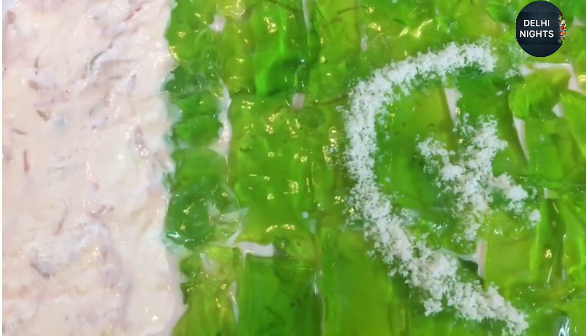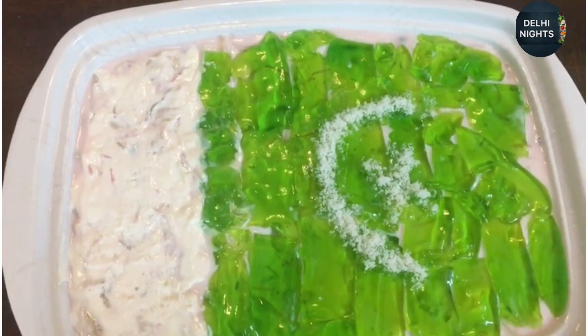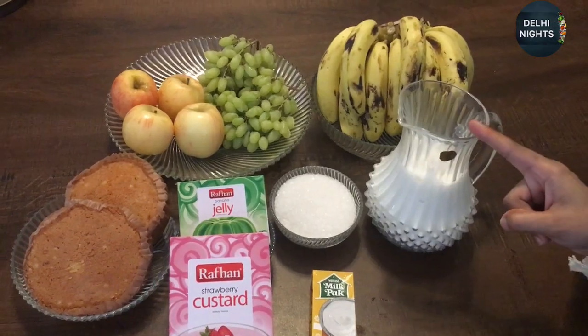Hello and Assalamualaikum, welcome back to my channel Daily Nights. Today I will take you into the kitchen for the 13th August special raffle recipe. Let's start it.